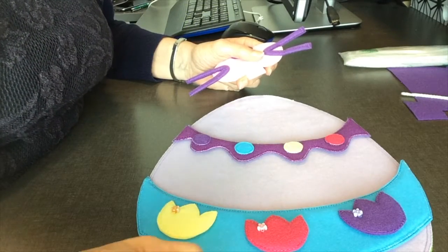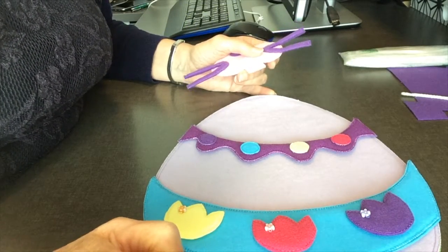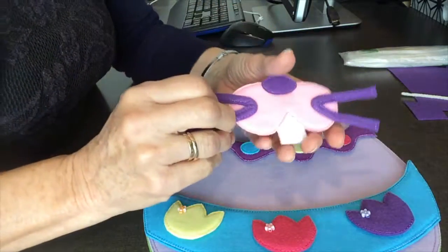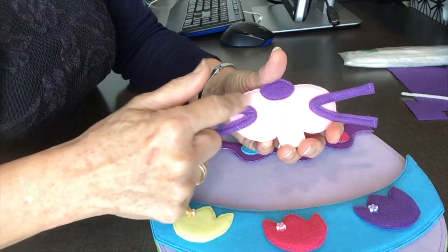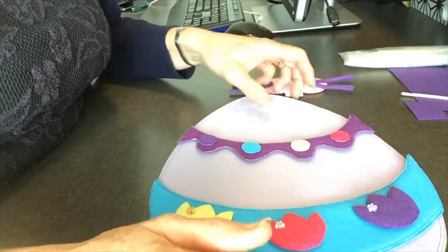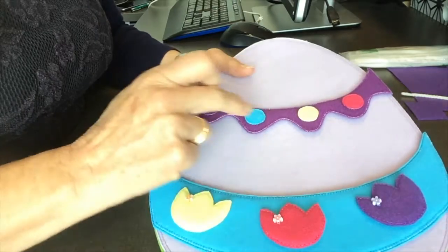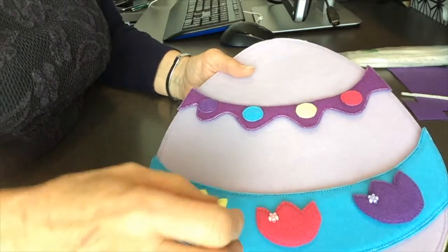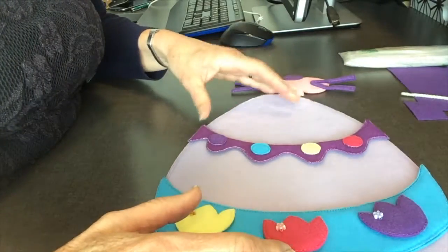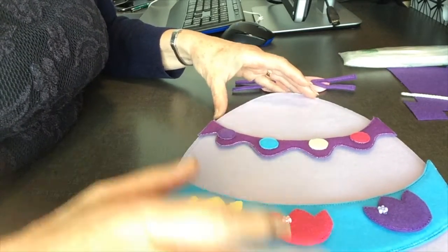Hi, I'm Joanne from New Zealand and I'm showing you the two last things to complete your felt Easter egg. The first thing I'm going to show you is how to add whiskers onto the mouth of your bunny, and then the second thing is how to add stripes onto the egg so that the pieces can be decorated and it gives the children a bit more structure and fun.